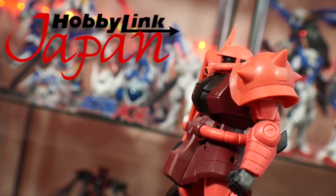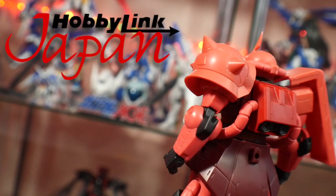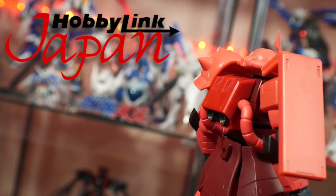Now if you want this or any of the other Gundam Universe line figures, you can go to HobbyLink Japan in the link down below and pick up some for yourself. They're going for about 2,500 yen, so pretty affordable.